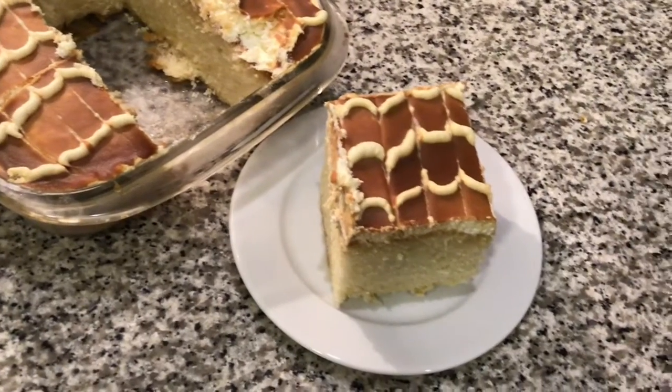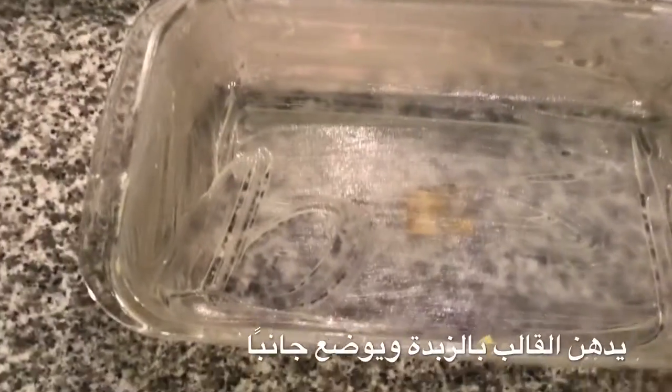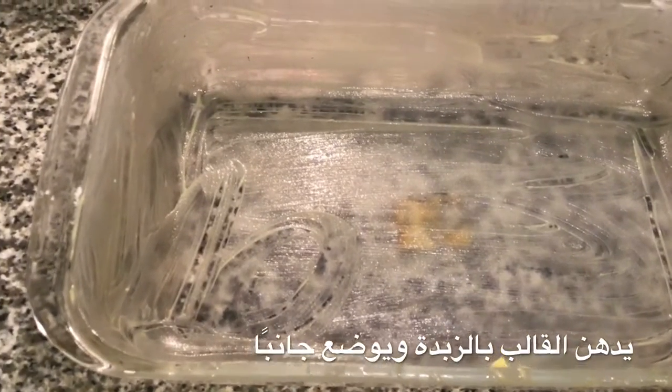You're gonna need a tray — a cake tray. You will grease the tray with the glass you have, add some butter to it and spread it around. Then we're gonna show what to do next.